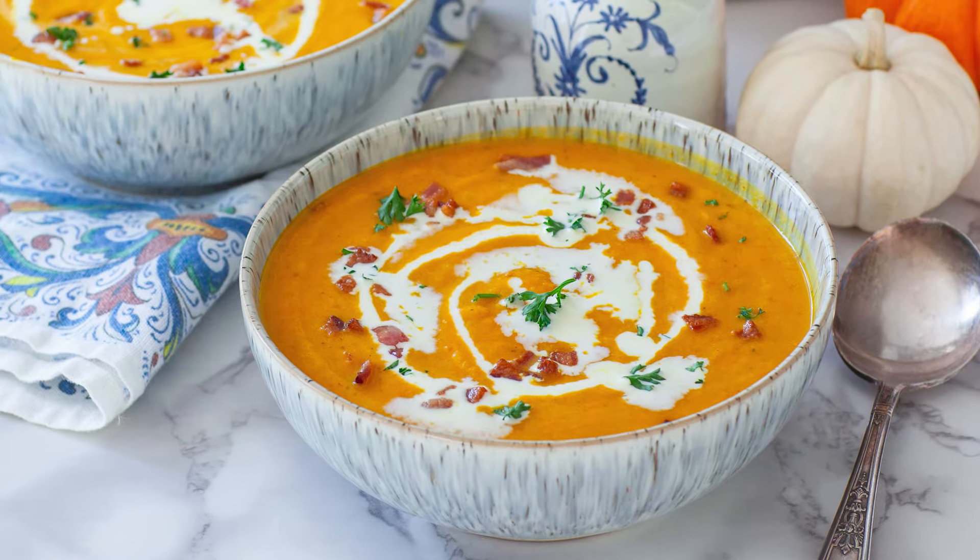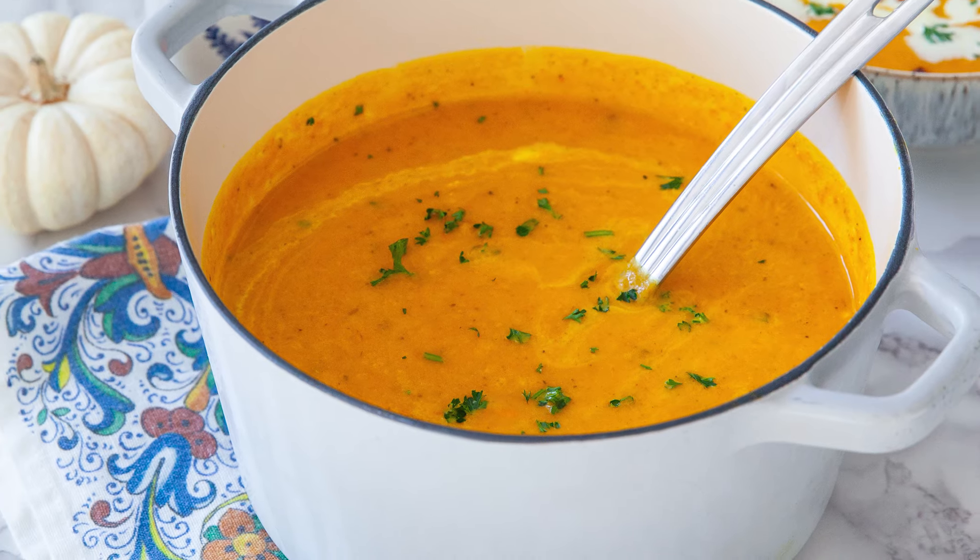Hello everyone, and welcome back to my kitchen! Soup and stew season are officially back, and it's time to make my creamy pumpkin soup with fennel, apples, and crispy bacon bits. This soup is packed with so much incredible flavor and aroma! You're going to love it from the very first spoonful!